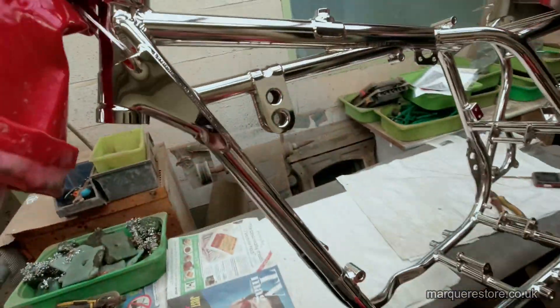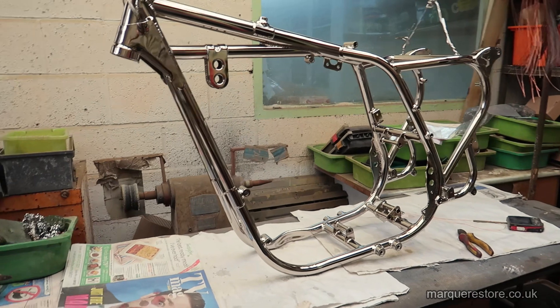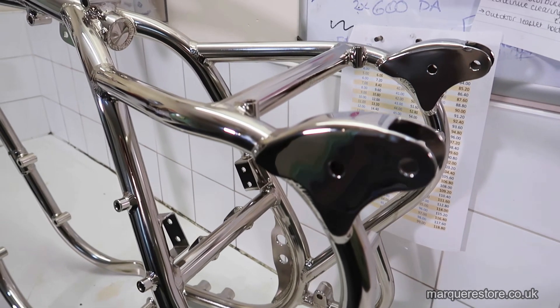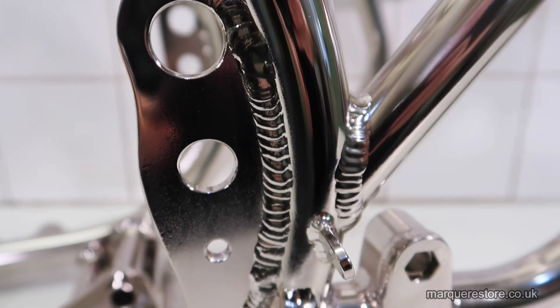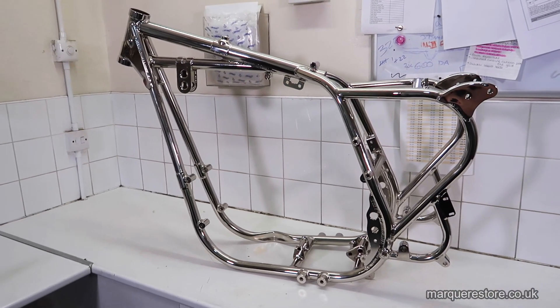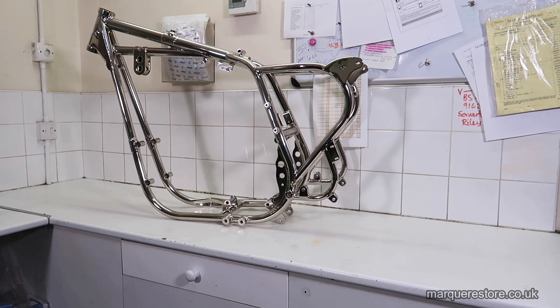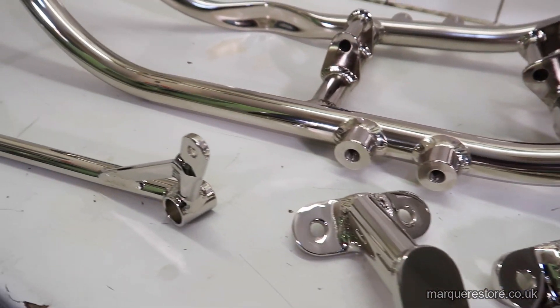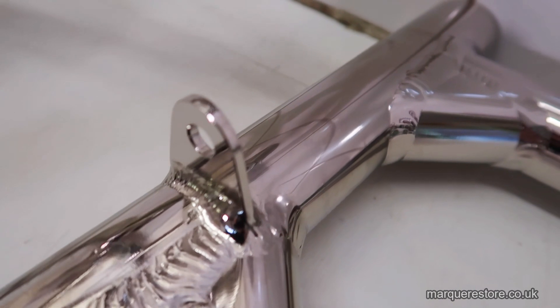After giving it a swill we're just going to hang it up to let the water dry off it. Now that this BSA frame is finished you can see that it's not just a nice quality motorcycle frame — it's absolutely a piece of automotive art, it is fantastic. Here's the rest of the parts to go with the frame. What we've got to do with this frame now is give it a spray of oil to stop the nickel from tarnishing.